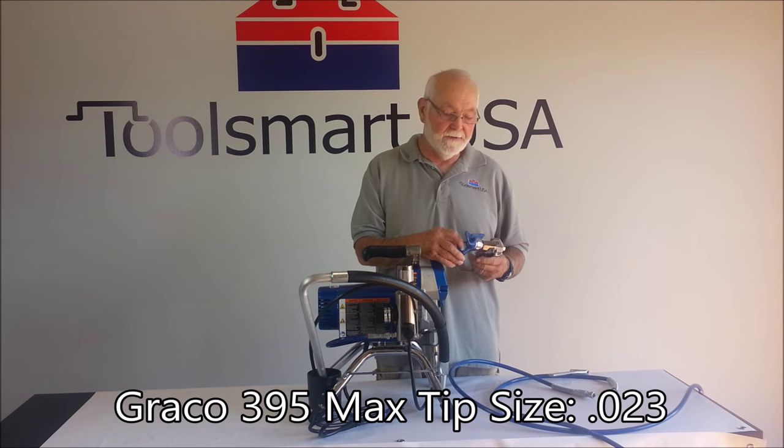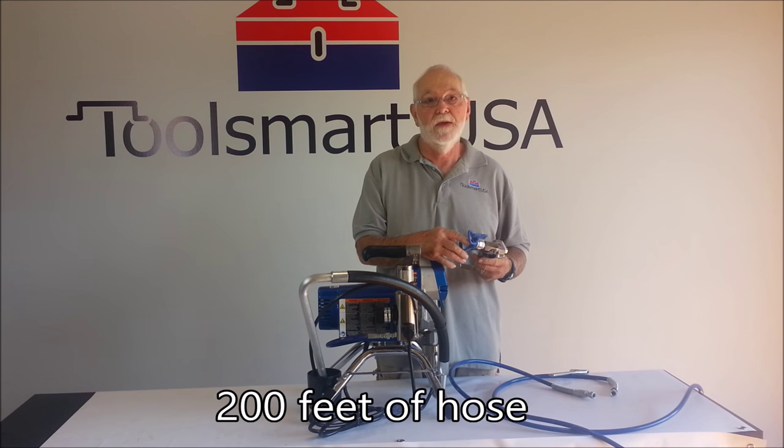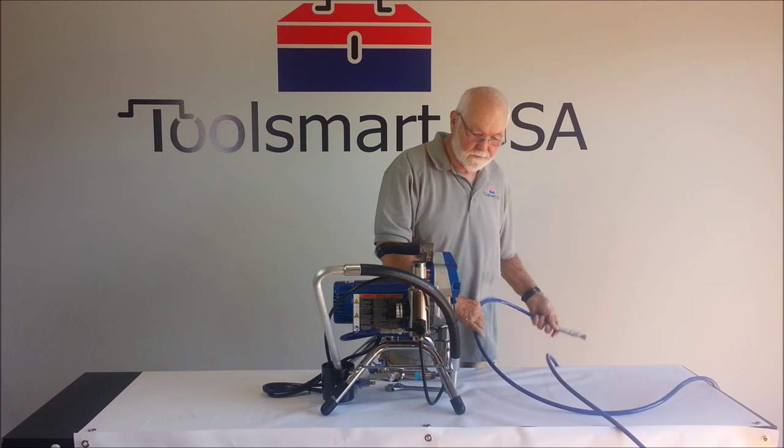The 395 has a maximum tip size of 0.023, which is 23 thousandths, and gallons per minute are 0.54. Up to 200 feet of hose and a 7/8 horsepower motor. To set it up, once you get it out of the box, all you need to do is hook up your discharge hose.